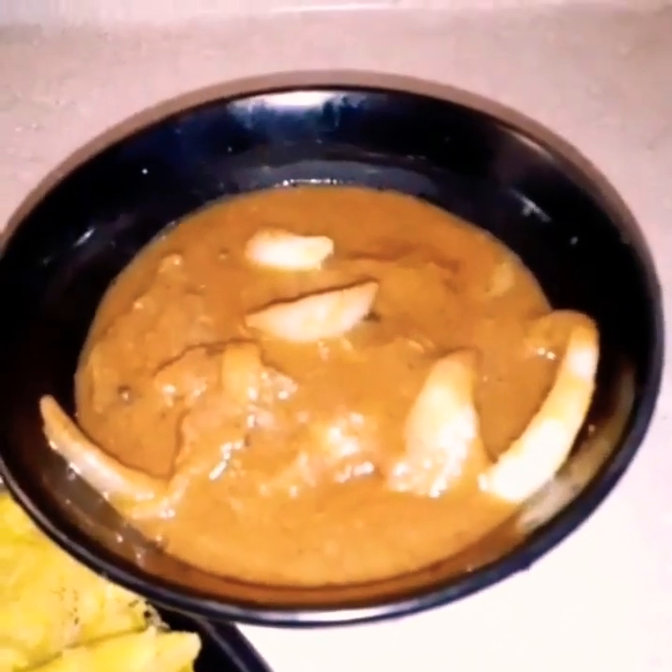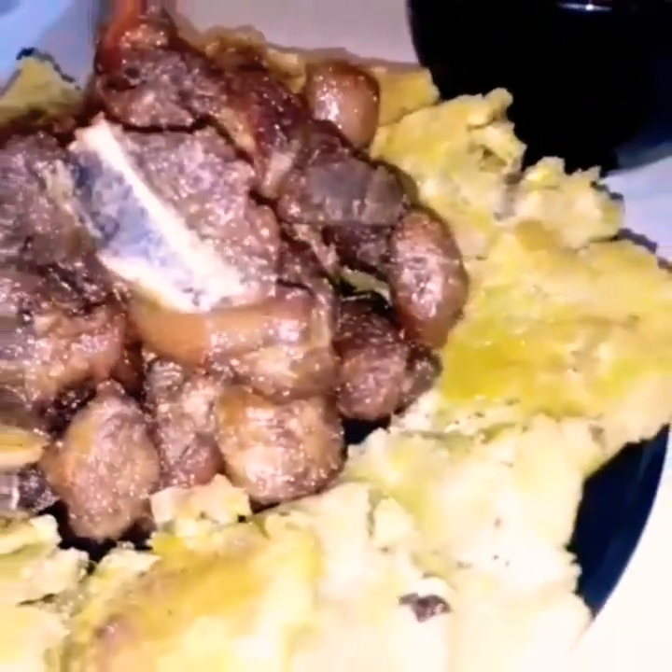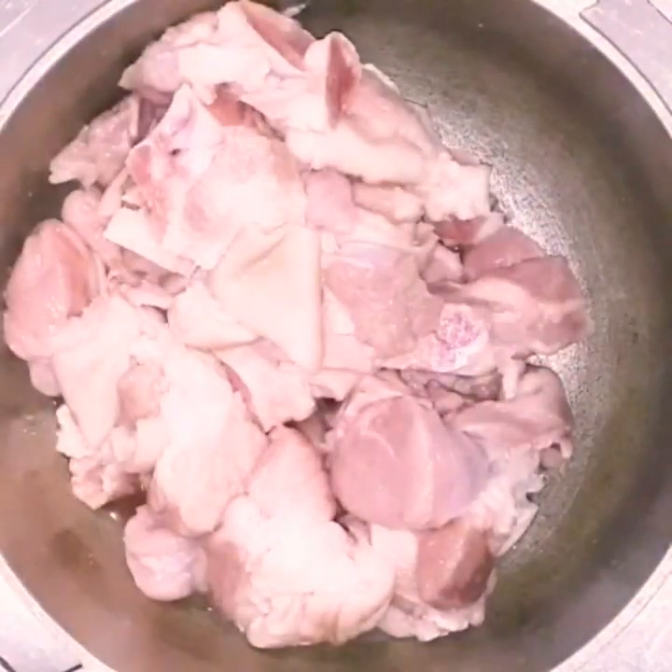Hey guys, welcome back! Today we're going to make something so good, so juicy — Haitian Griot, also known as marinated fried pork. I love this, it's so good. It's such a staple of Haiti. Let's get to it!